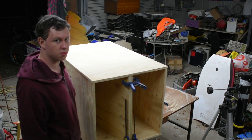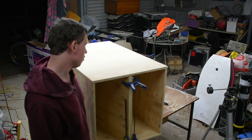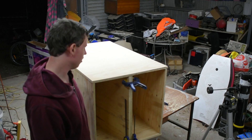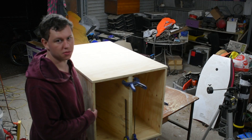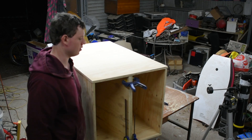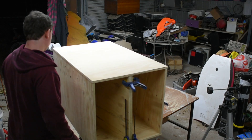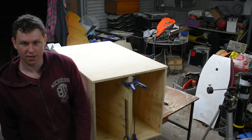Thanks for watching. Subscribe if you're interested — part four coming up. I'm thinking for part four I might start attaching these panels together properly with glue and screws, and I'm going to give coping a try shortly, so I'm looking forward to it. Thanks for watching.